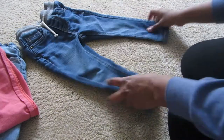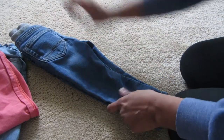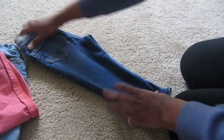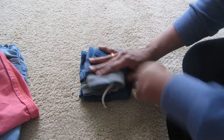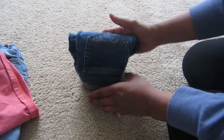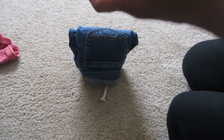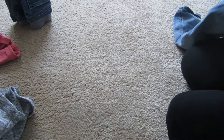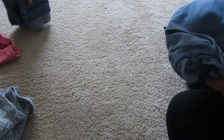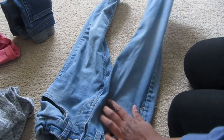Now for the folding. For pants, I just fold them in half and then fold them in thirds — and it fits perfectly in the dresser. For my elder one, his pants are getting longer, so using the same three-fold method makes them a little too tall.